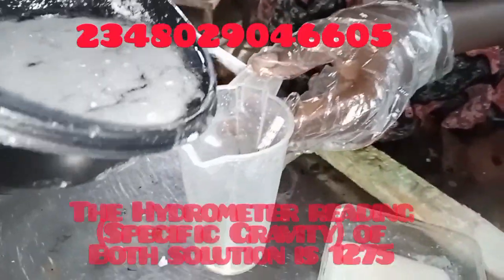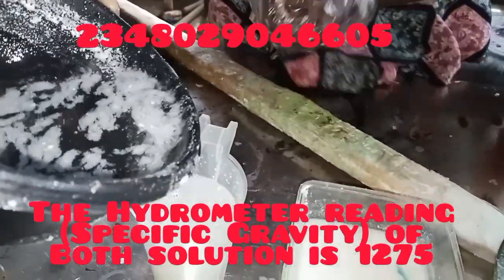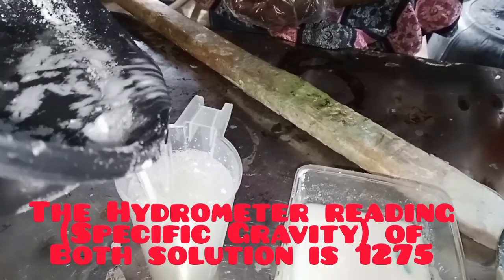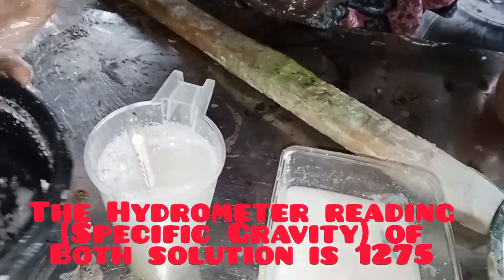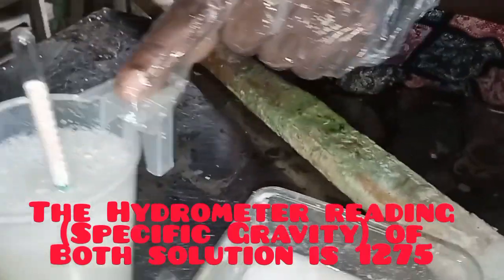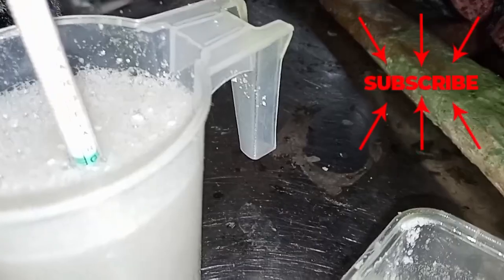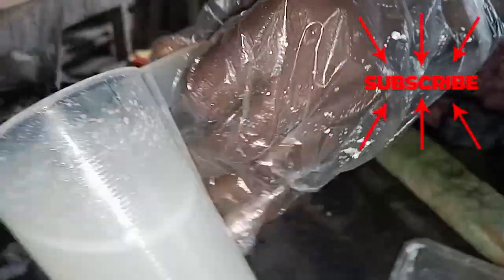The first thing we do is take the hydrometer reading of our solution. The hydrometer reading for our caustic soda solution should be 1275. You can see it's at that point — 1275 — you can see it at the green points. So our light solution is fine.